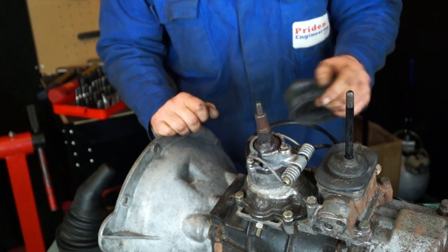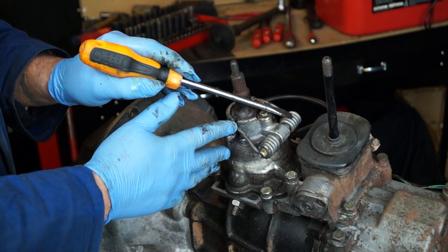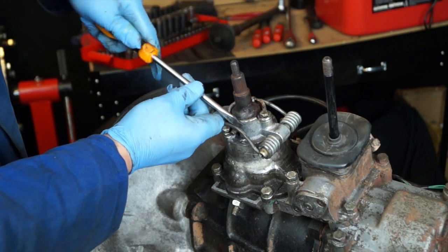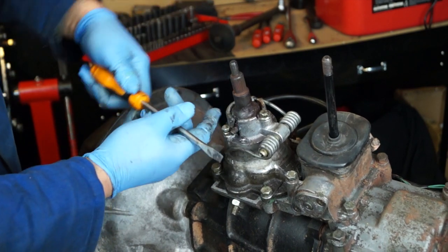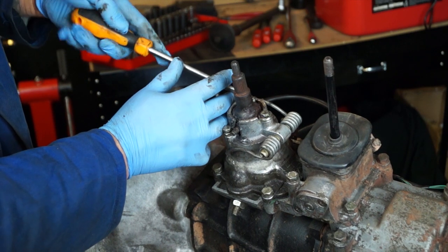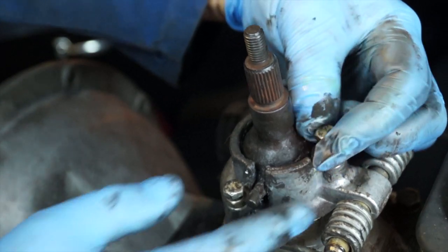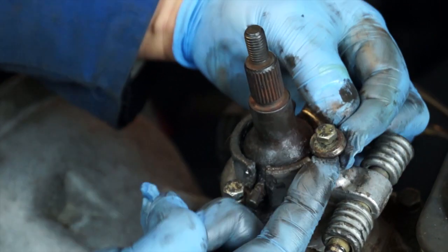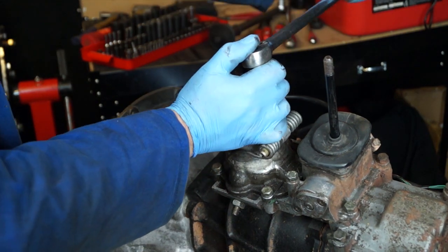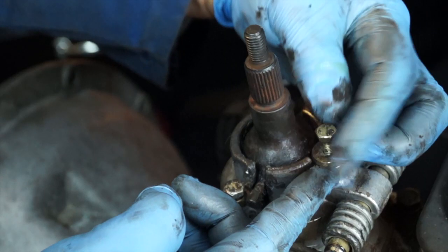The first thing when we get here is to release the bio springs — these just keep the gear lever central. No need to remove them; just push them out of the way so they're sitting down. Next, remove the retainer bolt and washer. It's not done up very tightly, but you might need to crack it off with a socket first, then wind it off with your fingers. Don't lose these parts — they're important.